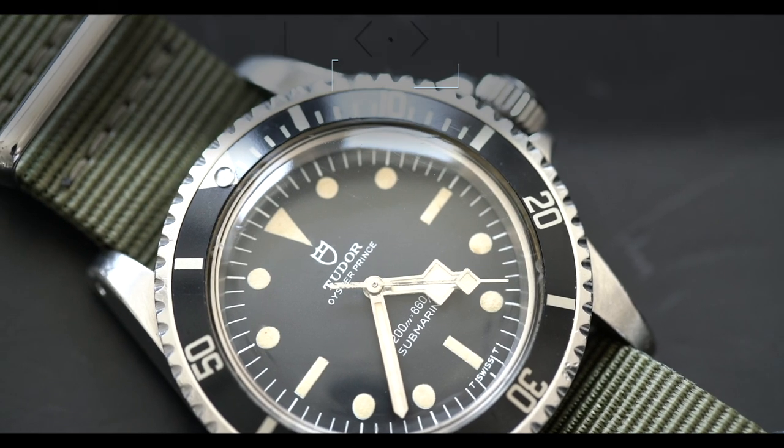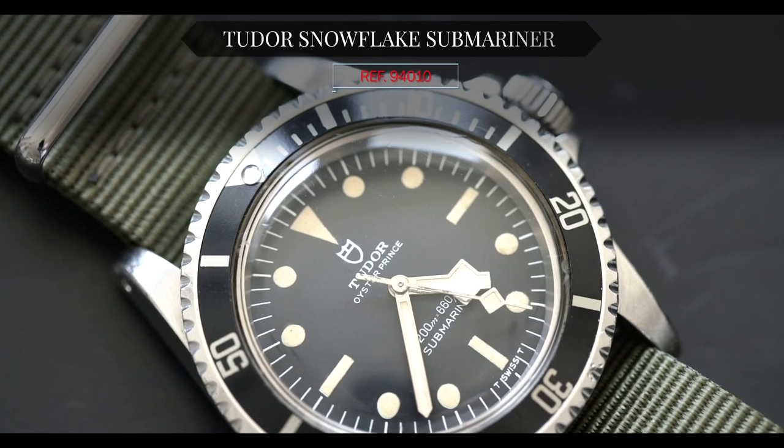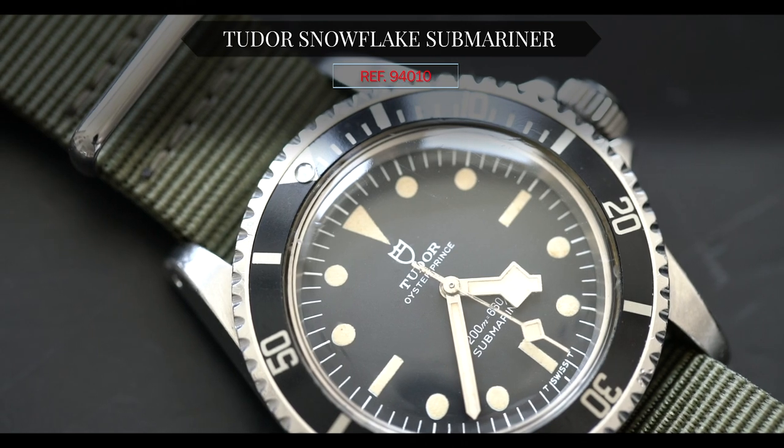Hey guys, it's Cam from Craft and Tailored, and in this episode of 'What Is On My Wrist' we are talking about a Tudor Snowflake Hybrid Submariner from 1978. The reference is 94010 and these watches were commonly issued to the Royal Canadian Navy, making this a bit of a mil sub, if you will.